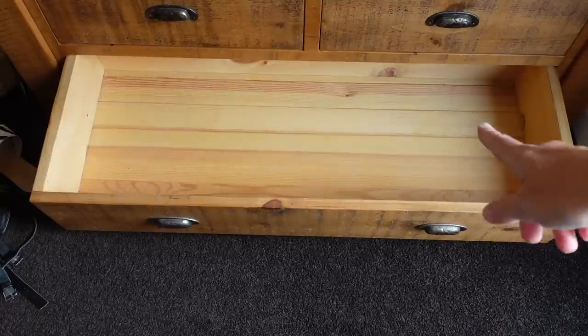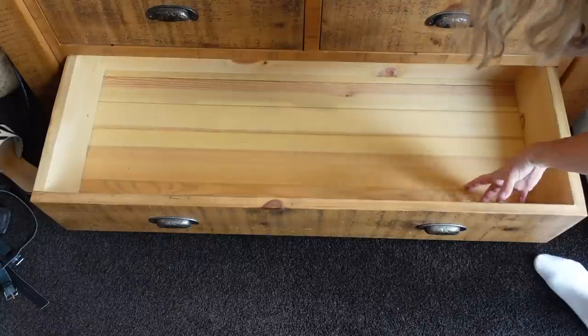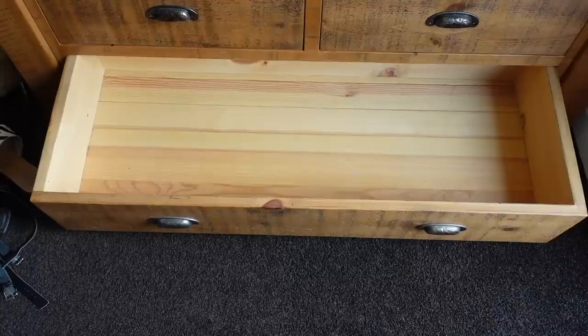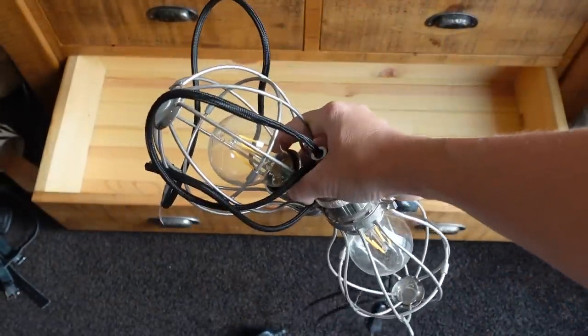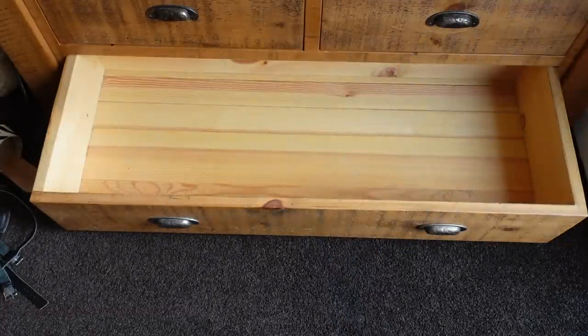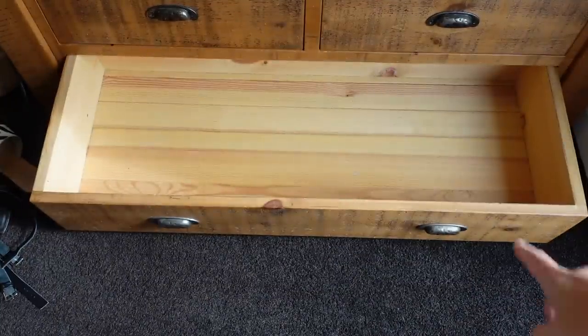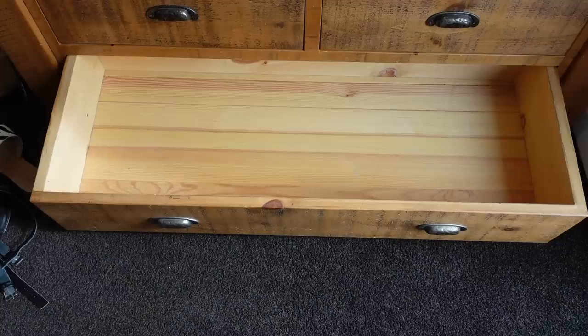I've just cleared out this drawer in our bedroom — it doesn't look that big on camera but it is quite deep and tall. I'm going to put all of my summer stuff in here. What was in here before was just random stuff — for example, these fairy lights, which I'm actually going to hang up in the boys' bedroom for Rory. I'm going to fill this drawer with all my summer gear so that if I do think of something I want to wear in the winter, it's still easily accessible.